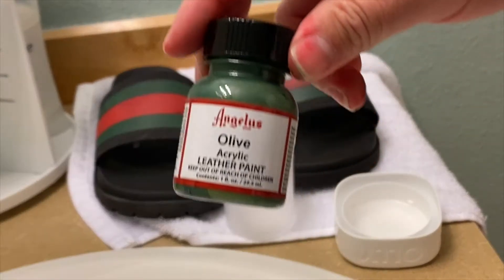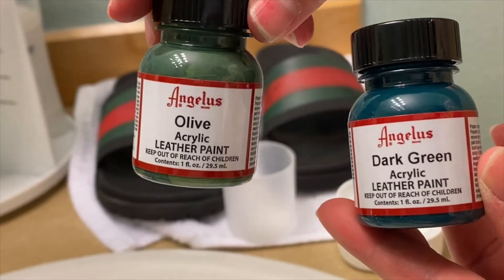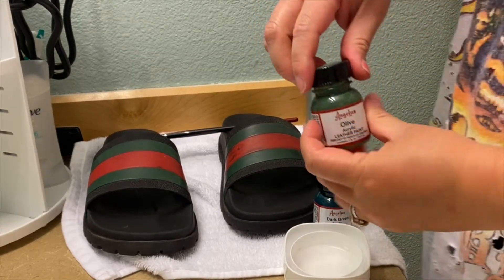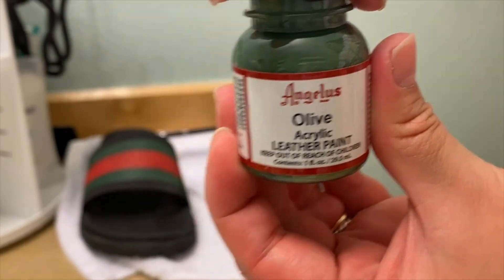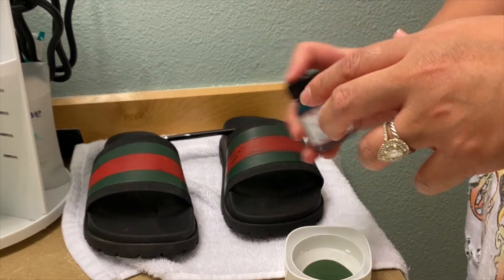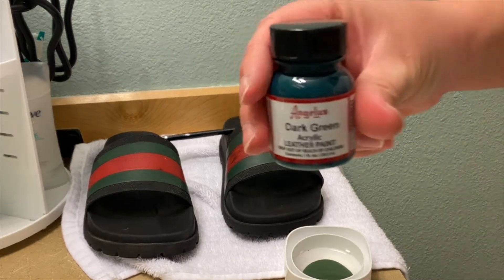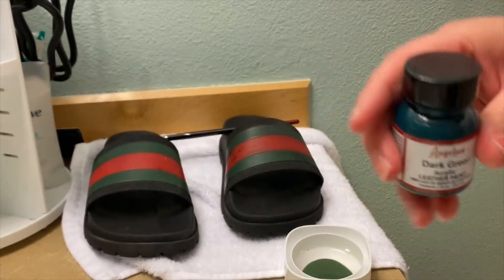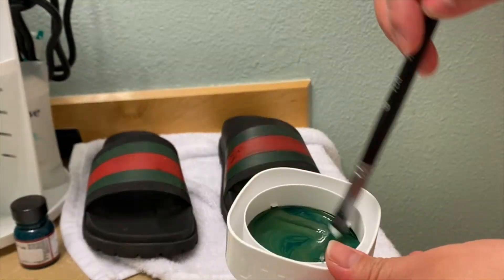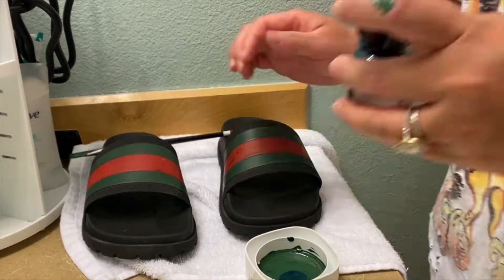We have an olive and a dark green color that we're going to be mixing. Paint matching is very important when painting shoes or anything really. I would say about 50% olive and 50% dark green. What I'm doing here is adding dark green into the olive green and mixing it up until I get the color I want.